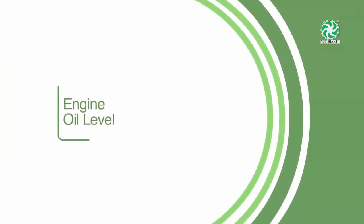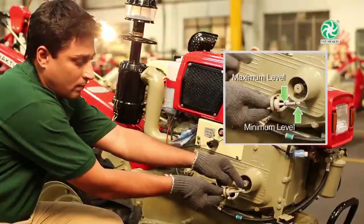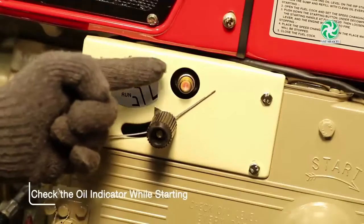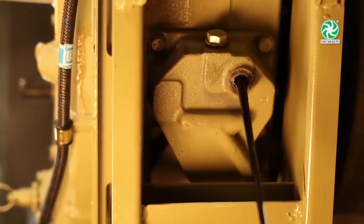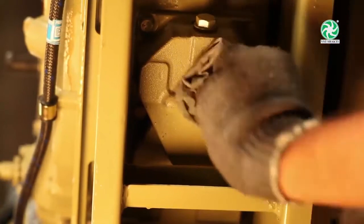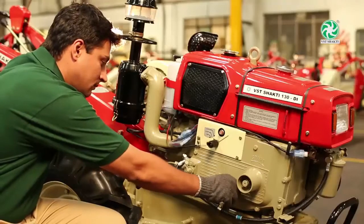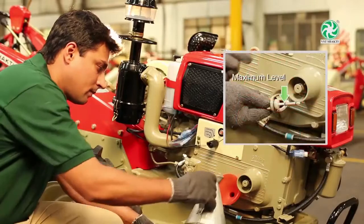Engine oil level: Check the engine oil daily. To change the engine oil, follow these simple steps: Run the engine for a minimum of 3 to 5 minutes and stop it. Remove the drain plug of the engine oil pan, drain all the oil, and refit the drain plug. Once the engine cools, fill recommended genuine engine oil up to the upper level mark on the dipstick.